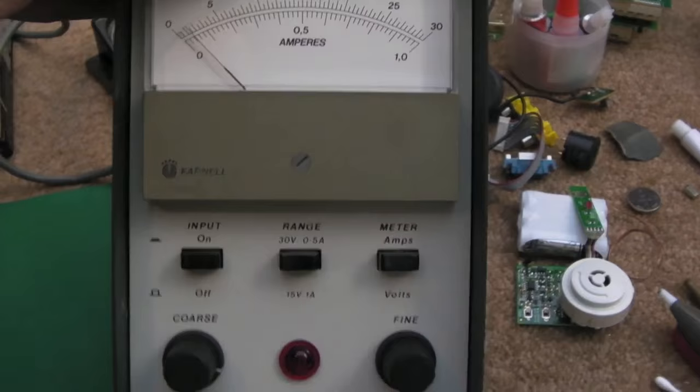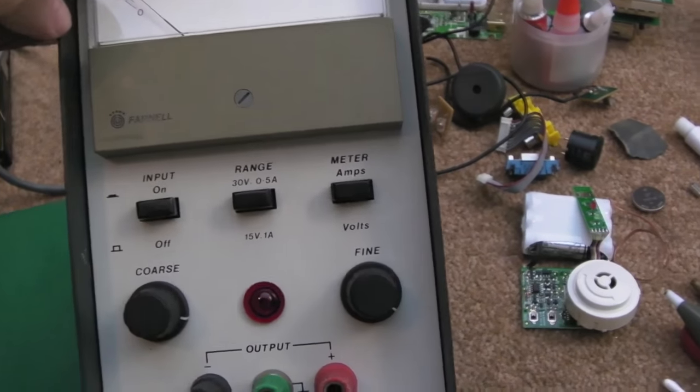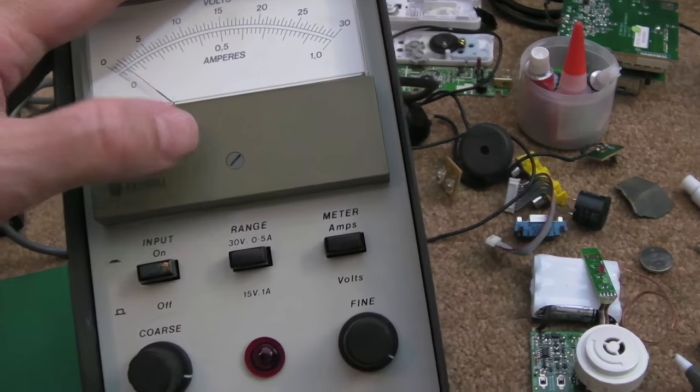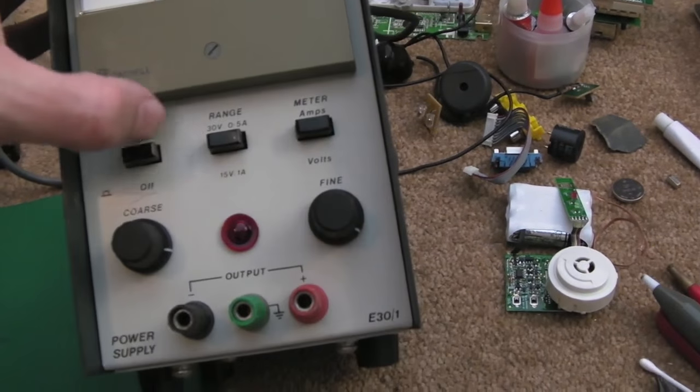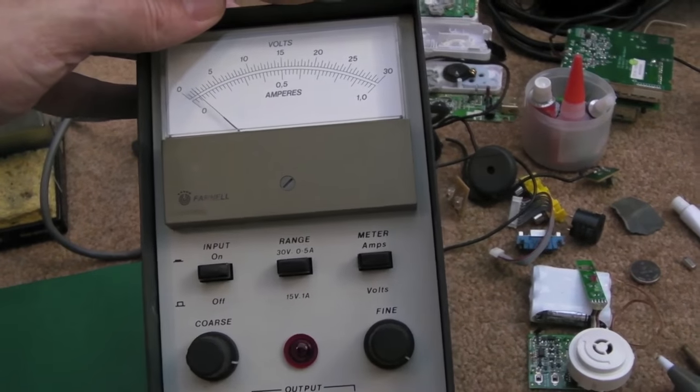Even though it's clean now it doesn't look that clean — the paint's a bit worn and it's a bit battered on the sides. But the front of it is pretty good, really, all things considered. I might try to get that mark off, but I don't want to rub the ink off. I think there's a calibration adjustment there for the needle — I'll show that in the final test.